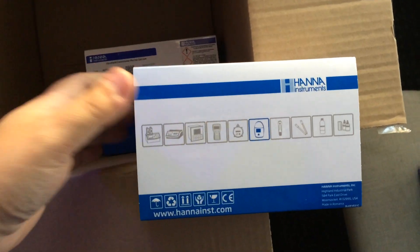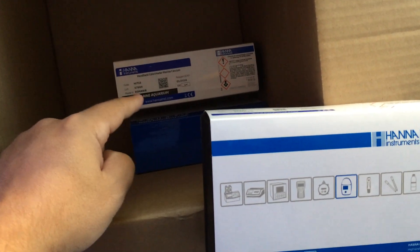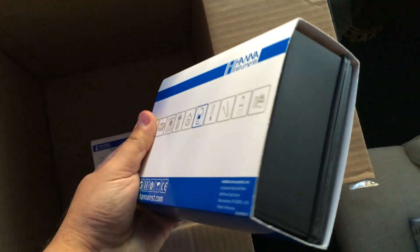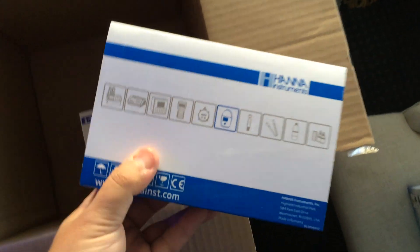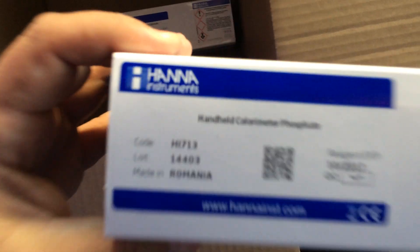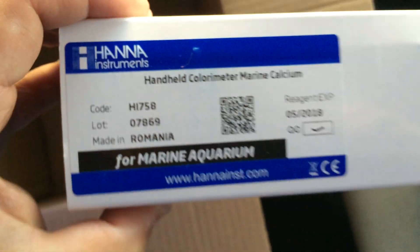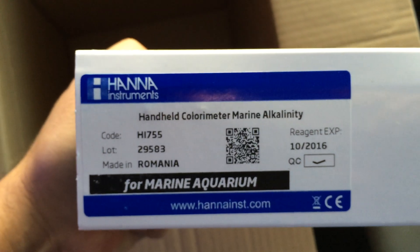Inside we have from Hanna Instruments these colorimeters. This one is for phosphates, this one is for calcium, and this one is for alkalinity.